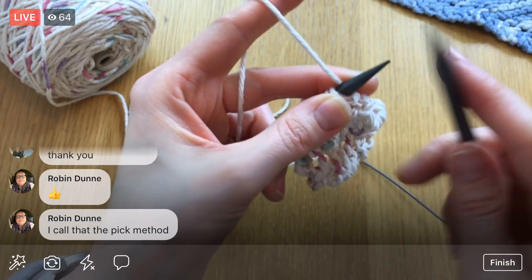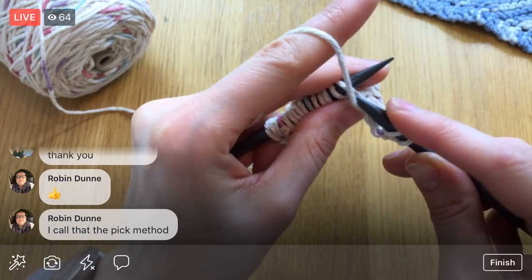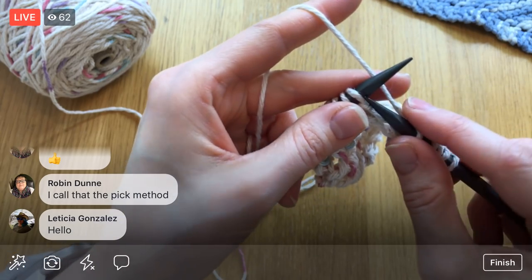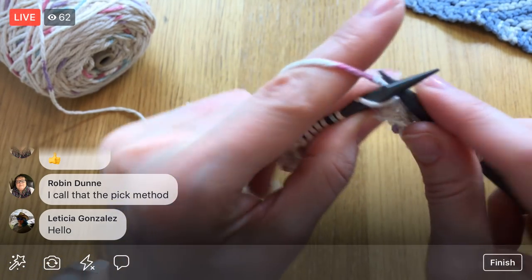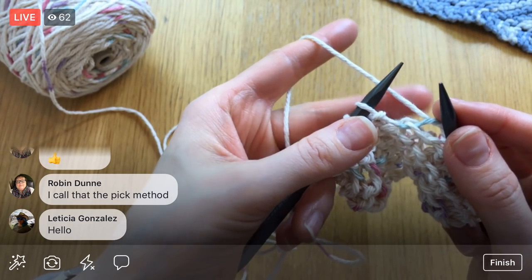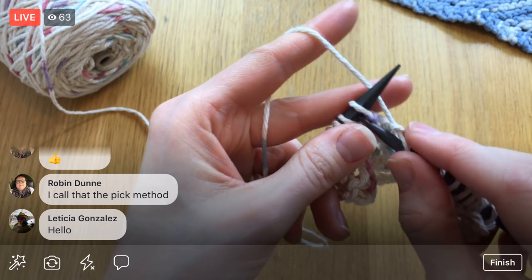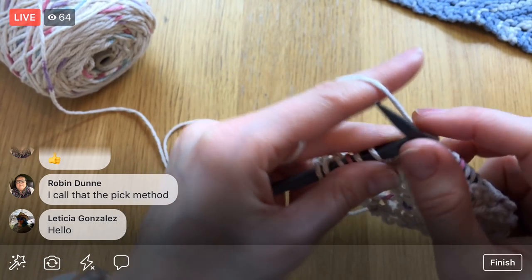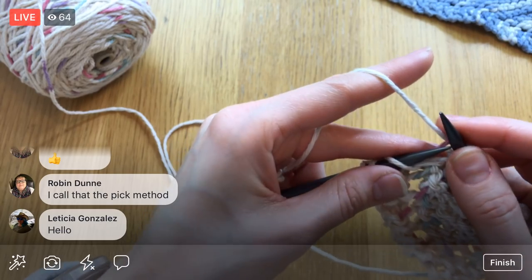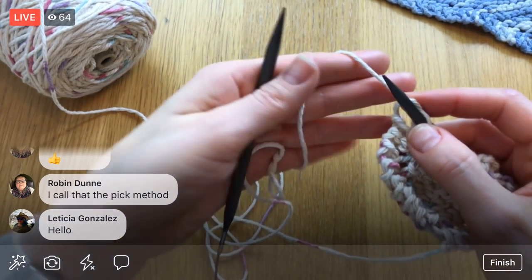You call it the pick method — I haven't heard that before. I've been doing the throwing method since I was really young and that's how I've been knitting for ages. The continental style I learned pretty recently — this is how my mom knits. I learned knitting from my friend's mom who used the throwing style. The benefit of continental is when I get to the end of the row, I don't have to take the yarn off my left hand — I can just grab the other needle and start the next row right away.